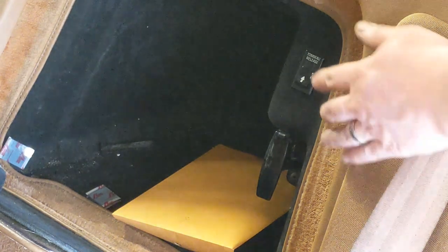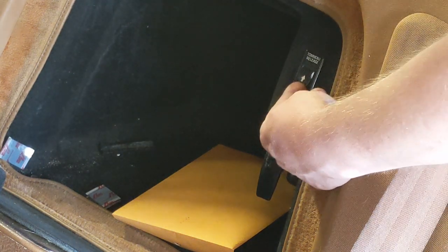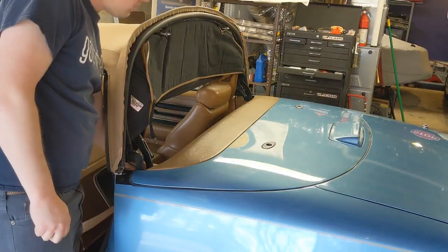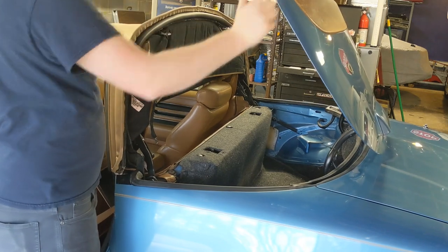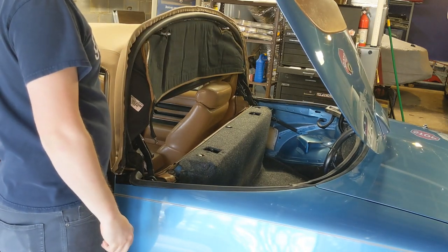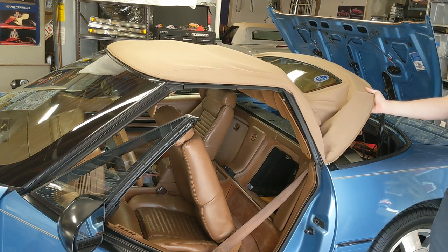Next, open the tonneau cover by sliding the tonneau release button upwards. As the tonneau comes up, push it a little bit further to lock it into its clip. Bring the fifth bow to the 45-degree position — it will catch itself there.